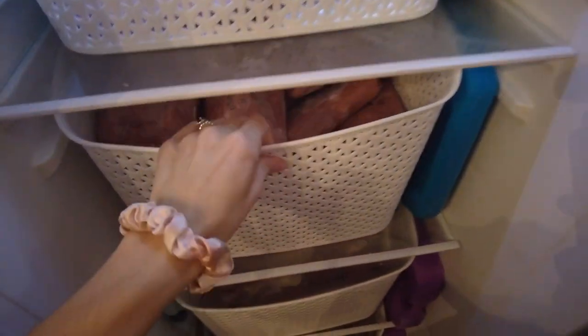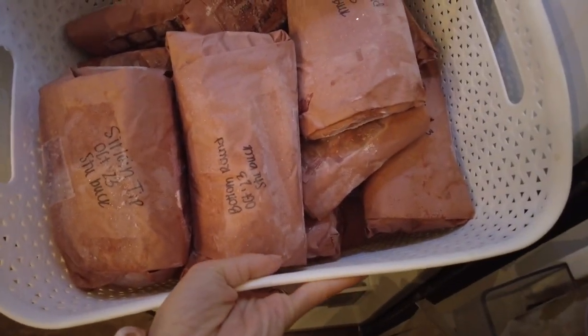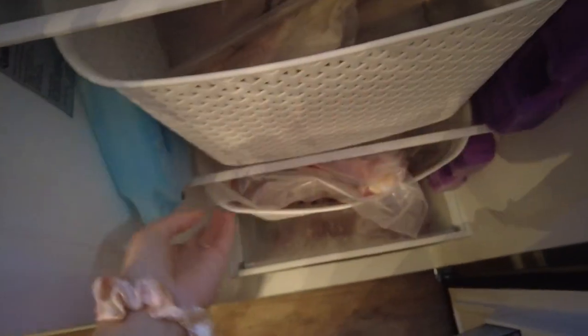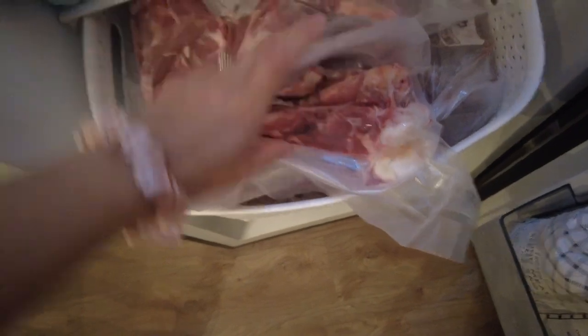Starting at the top, this bin has all of our backstrap steaks and tenderloins. The next bin has all of our hind roasts, neck roasts, and things like that. The third bin down is all of our fish and seafood that we've caught — shrimp, some crabs, stuff like that. All of our freezer packs fit right down the side, so those will always be frozen for fishing season.